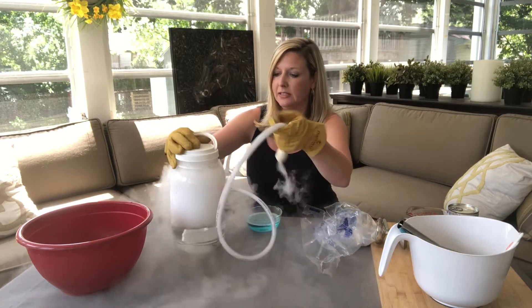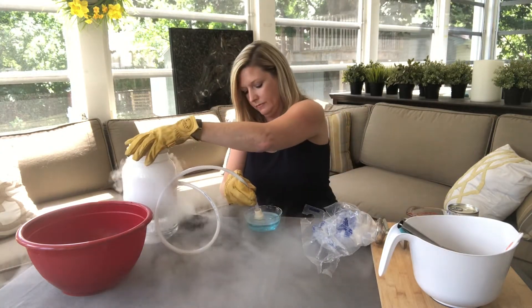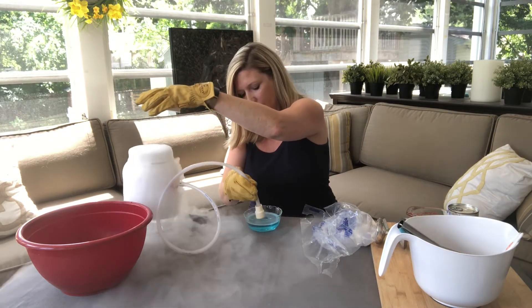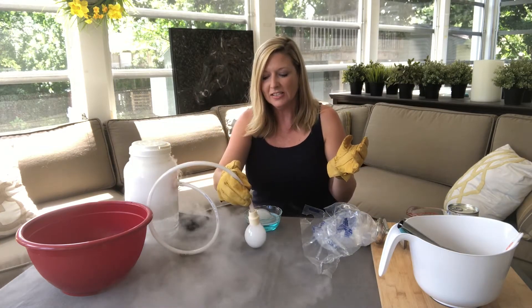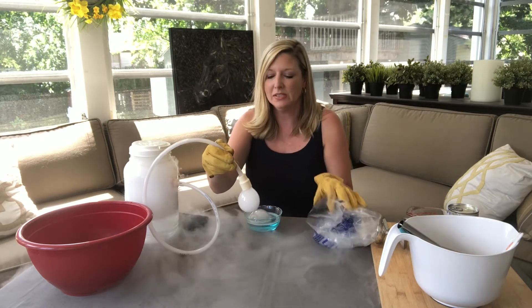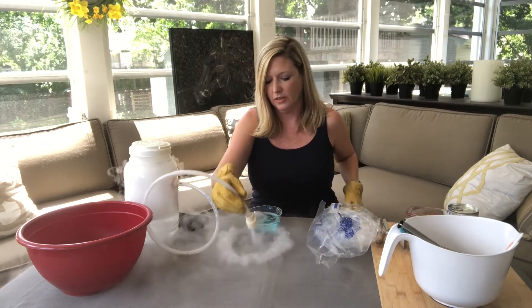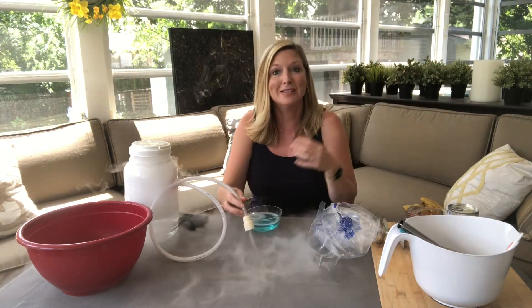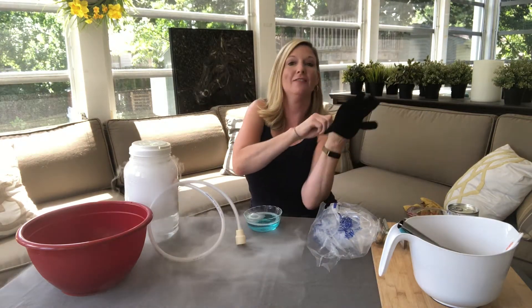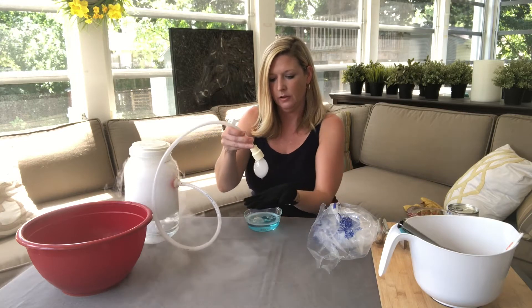Now let's see what's gonna happen. When I put this lid on, it comes out of this end. I'm gonna move it over - when I put this down in here, I take this lid off, lift this up, hold on, down, then in. And I'm getting bubbles! These are sometimes called boo bubbles, ghost bubbles, or smoke bubbles, because it looks like smoke. But it's not smoke, it's actually just a really cool vapor. I'm gonna take off these gloves now because I'm not actually touching the dry ice.